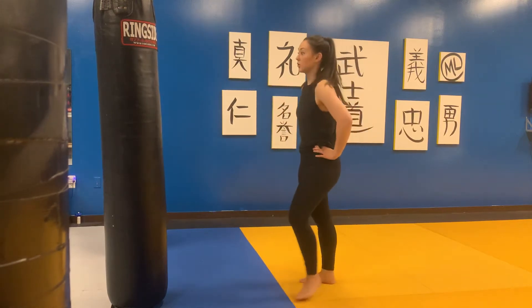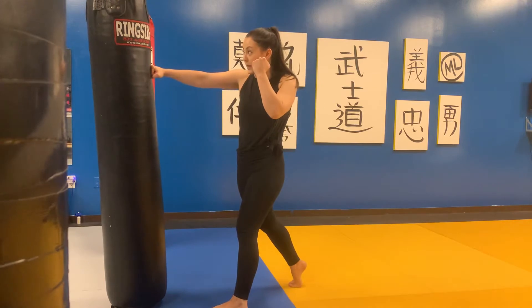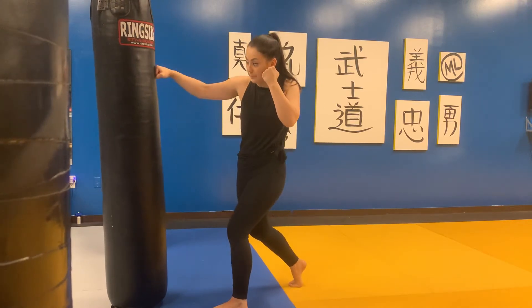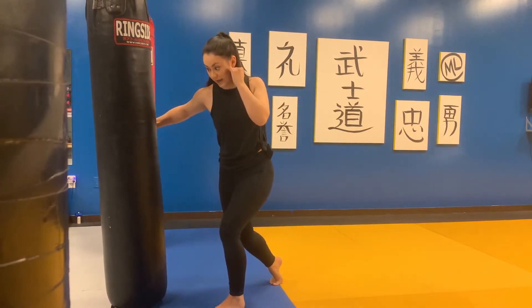Cross, hook, hook. Starting in our orthodox position, left foot forward, stepping forward with our left foot and throwing our right cross. We're coming around with the left hook and then following with a right hook coming with the rear hand.